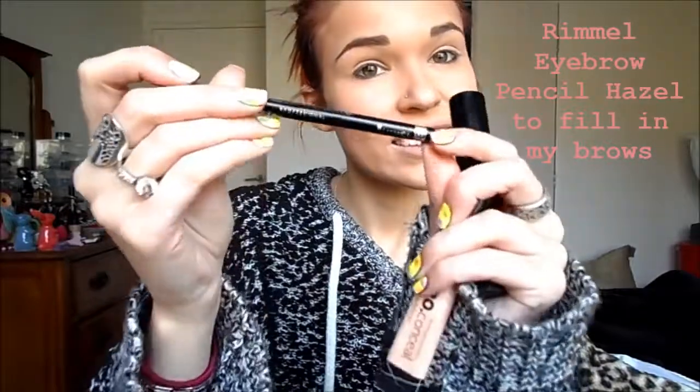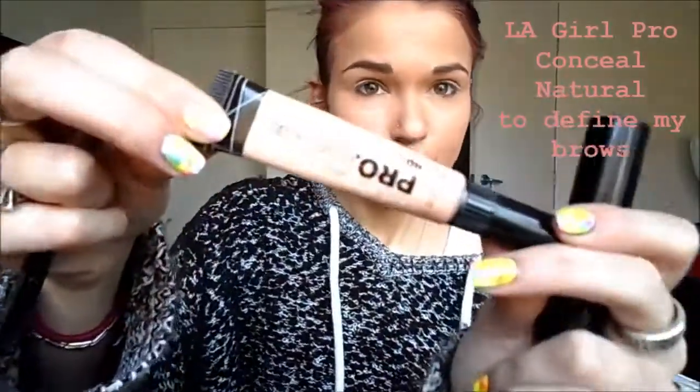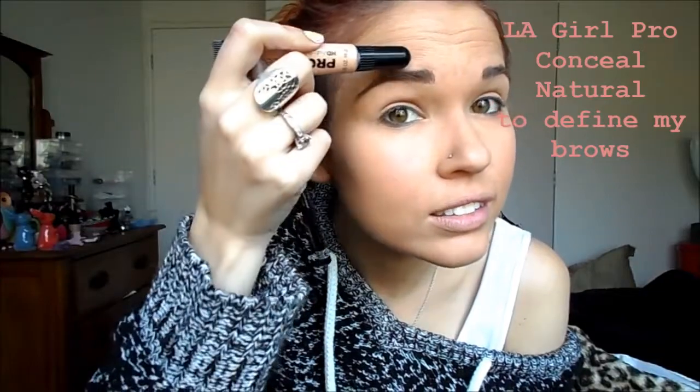Then, I'm using the Rimmel Eyebrow Pencil in the shade Hazel, and I just used that to fill in my brows. I did this all off camera. Then I'm using LA Girl Pro Concealer in the shade Natural to just define my brows. I just kind of line the top and bottom, and just rub it all out.